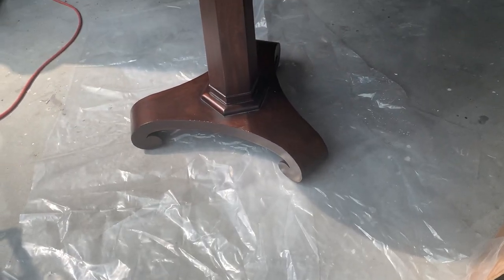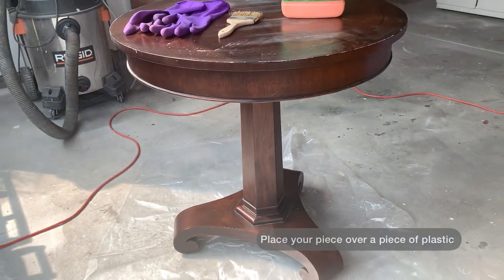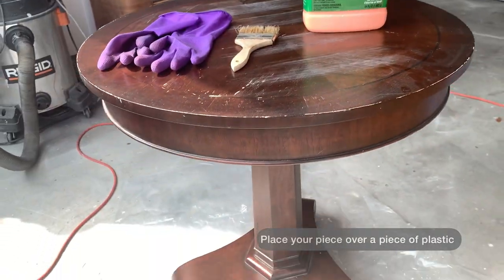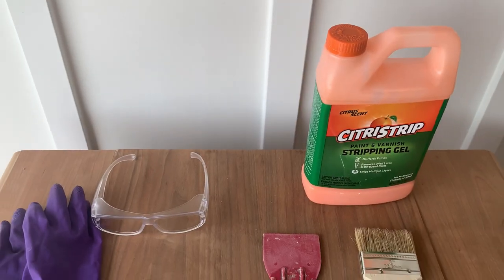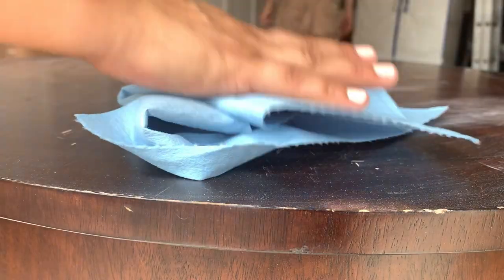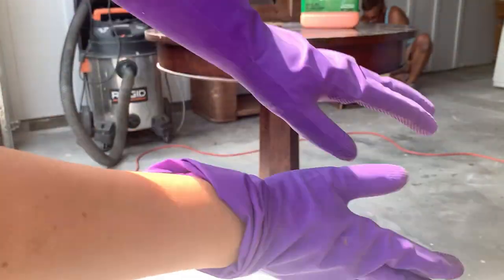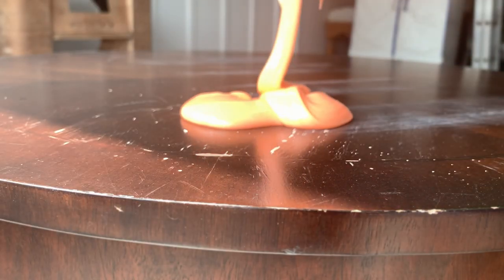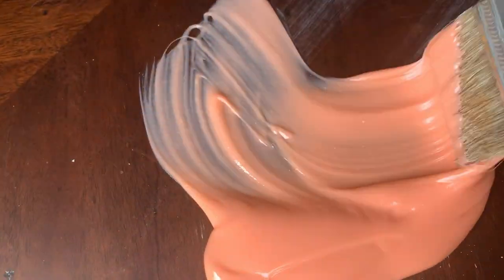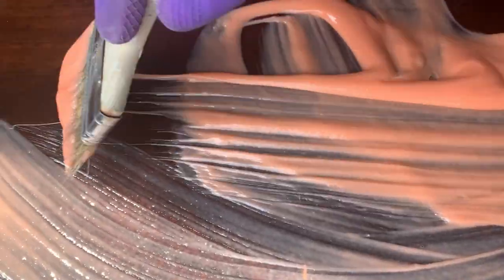This table has definitely seen better days. Today we're going to give it a coastal slash weathered look and we're going to start by stripping the existing finish. We're going to do that by applying the stripping gel. Don't forget to protect yourself from any harsh chemicals and give your piece a quick wipe before you start applying the chemical stripper. Applying a generous amount of this product will prevent it from drying out before it does what it's supposed to.